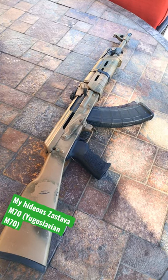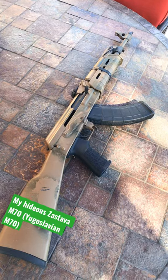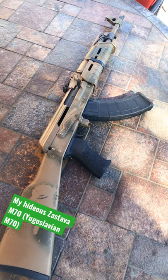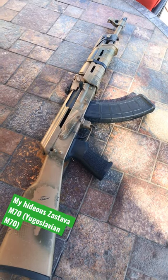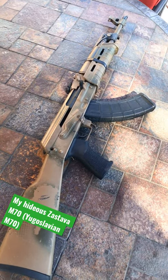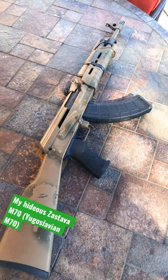Let's talk about my hideous Zastava M70, the Yugoslavian M70 AK variant. A little background — this came to be in Yugoslavia because of two Albanian defectors who brought some Soviet-era AKs into the country, and also an unidentified third party receiving Soviet help at the time.